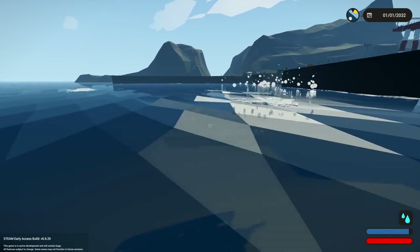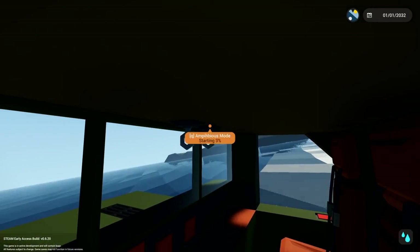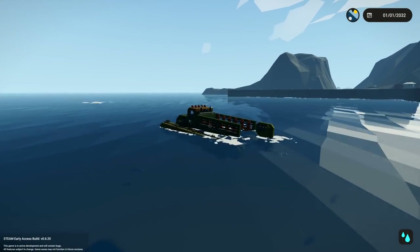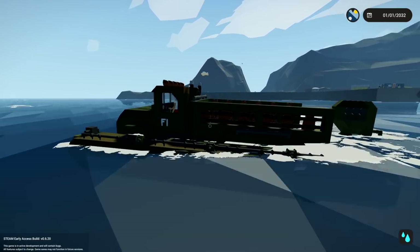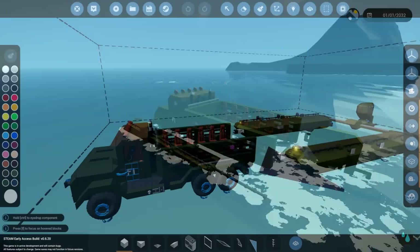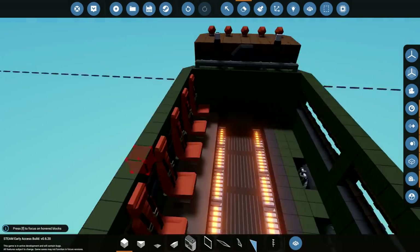There we go, we're in the water right now. What you want to do when you're in the water is change it to amphibious mode, and then you can slowly drive around, which is pretty good. But as you guys can see already, it is very low in the water straight away, which is a little bit of a pain in the butt if we're going to add anything else to the back. So what I want to do is delete a bunch of these things.